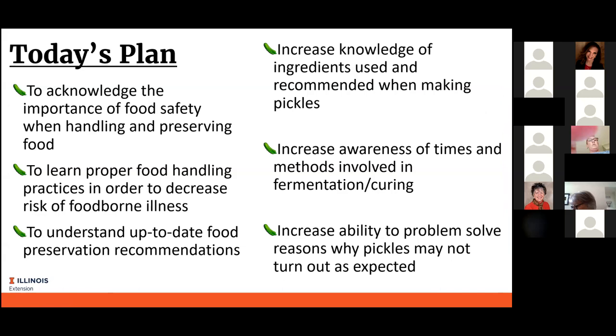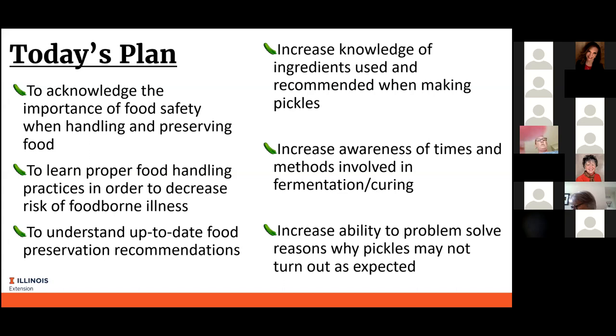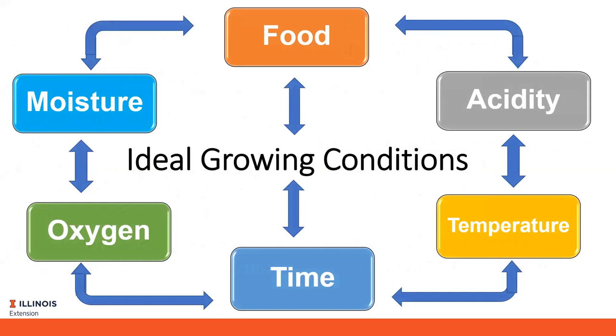Today we're going to talk about pickles. We will talk again about food safety when handling and preserving food. If you have joined us in other webinars about food preservation you will note that some of this material is a bit repetitive, but when you're talking about food safety we feel you cannot repeat it often enough. We'll talk more specifically about how to preserve pickles and what that entails, and we'll highlight some of the problems that can occur when making pickles.